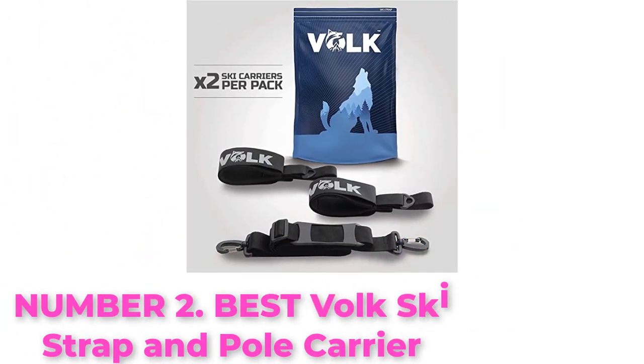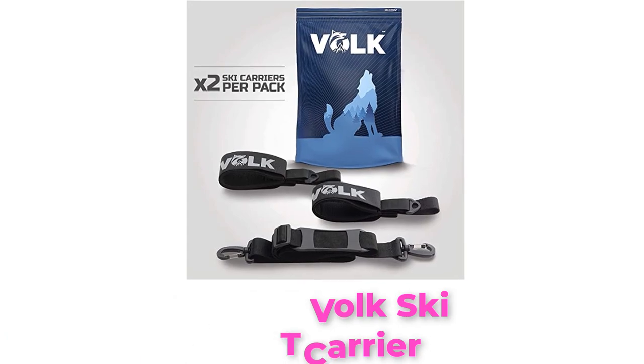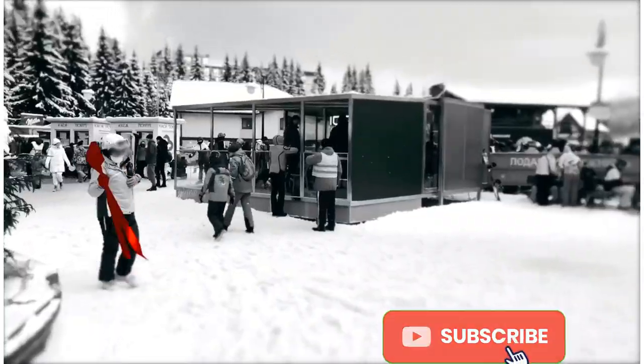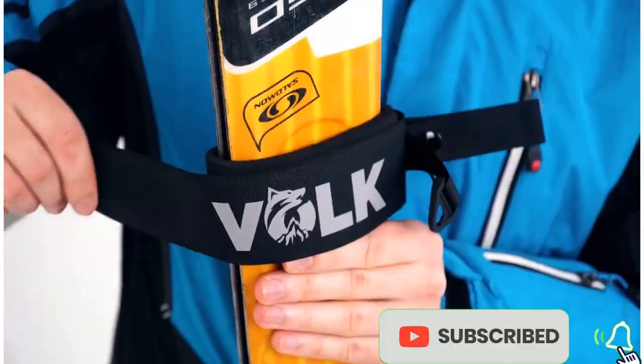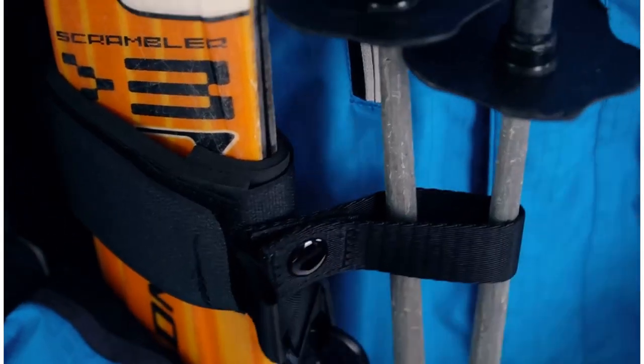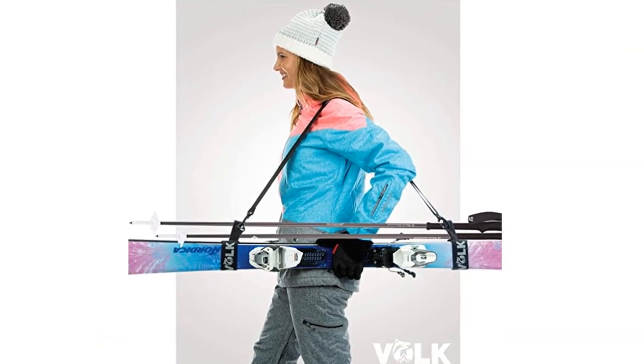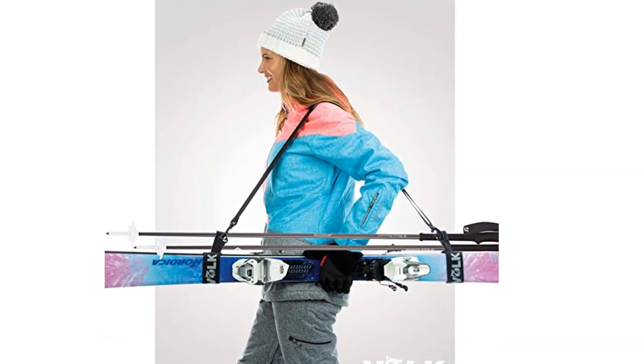Number 2. Best Volk Ski Strap and Pole Carrier, including two sets of straps. The Volk Ski and Pole Carrier is high quality and easy to use. It works for all ski types including downhill, alpine, nordic, and cross-country skis. With a comfortable anti-slip shoulder pad, carrying your skis has never been easier.